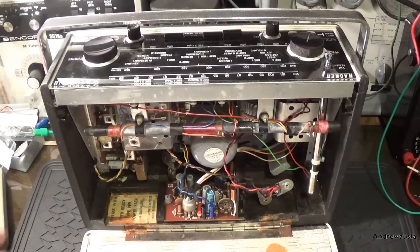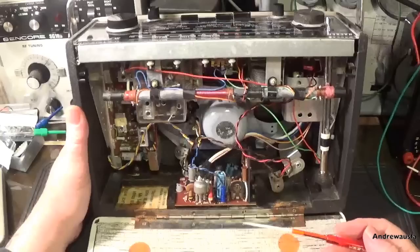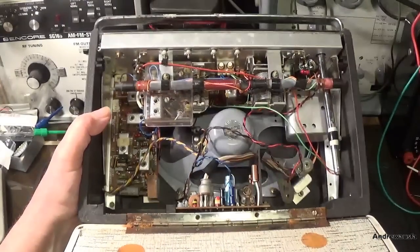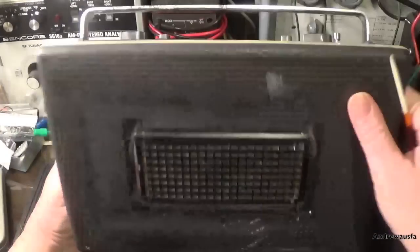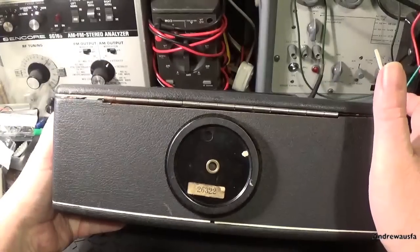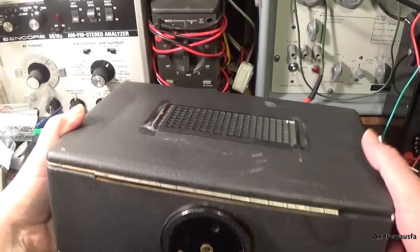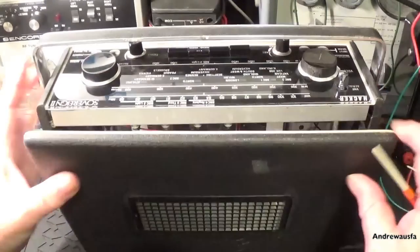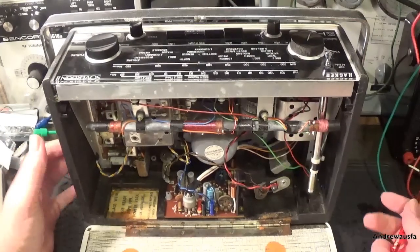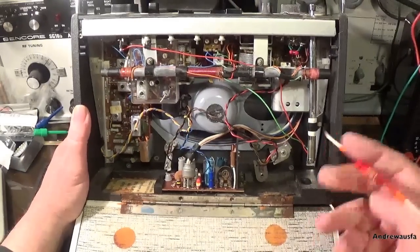Right, let's have a look in more detail at this Hacker Sovereign. I've mentioned the serial numbers - 54768 on the bottom, the turntable is 26322. So obviously it's a new turntable, or it's a new case and someone's put this in. I don't know - doesn't really matter at the end of the day. Someone's been in here before.